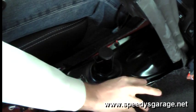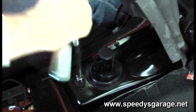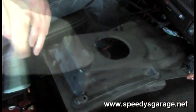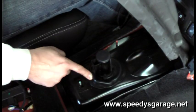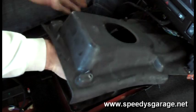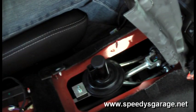To remove the tunnel cover, it's six 10mm bolts and then a 13mm bolt on the rear. Next, pop off the shifter boot and take the tunnel cover out. Looks like it's going to be pretty easy to get to.